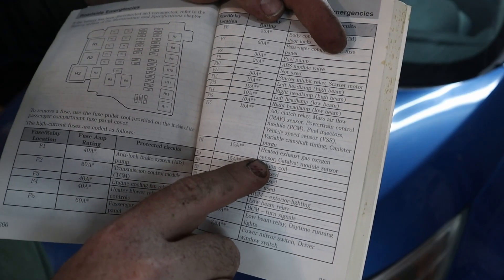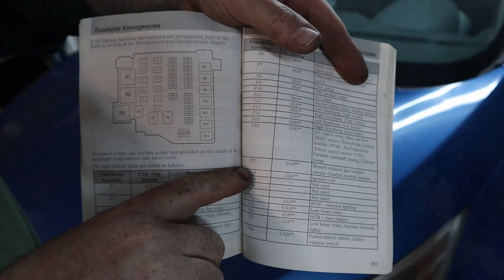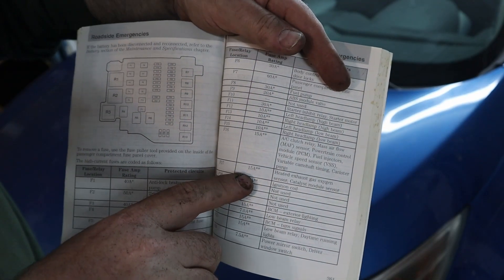So it could be a problem with the wiring, it could be a problem with the fuse, it could be a problem with the O2 sensor — more than likely it's going to be the O2 sensor. I did check the fuse; it was fuse 17 in the underhood fuse box. It's a 15-amp fuse for the heated exhaust gas oxygen sensor, and I checked it — it was fine.